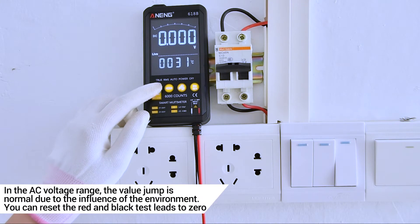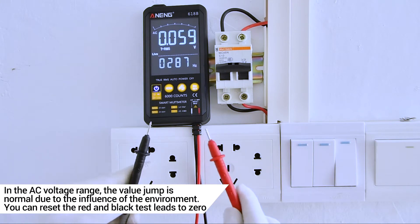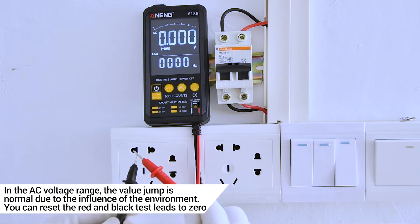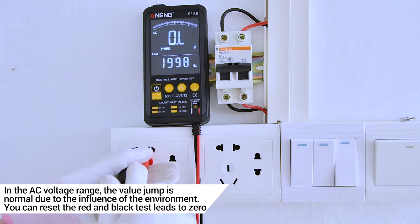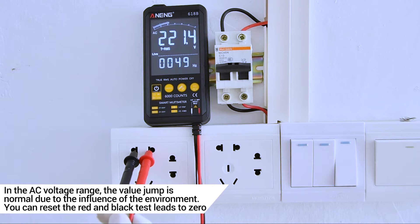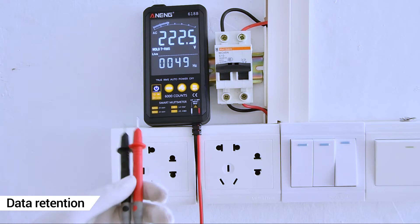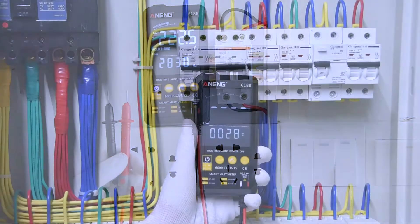In the AC voltage range, the value jump is normal due to the influence of the environment. You can read that the red and black leads are connected to the circuit. DC.